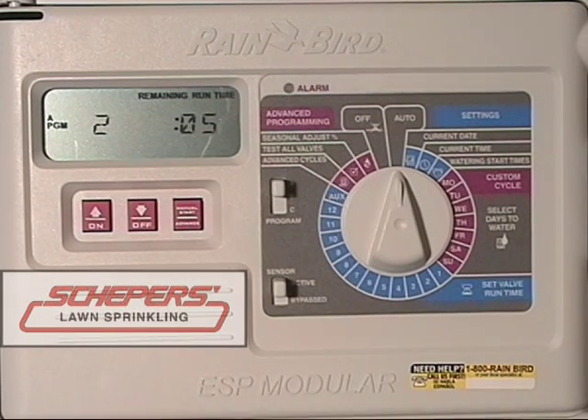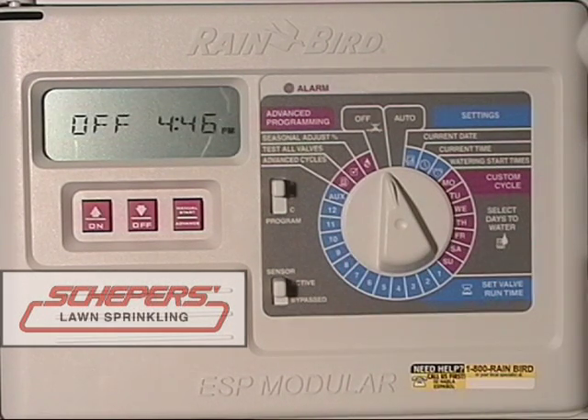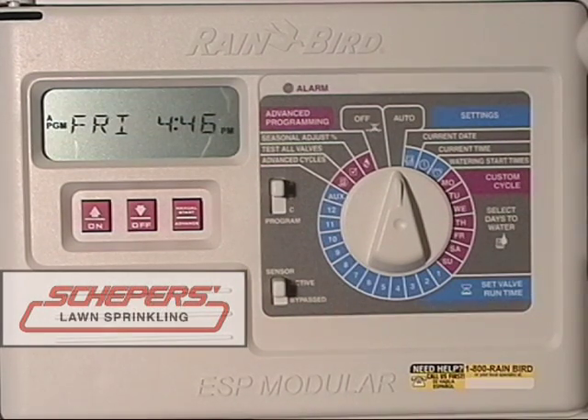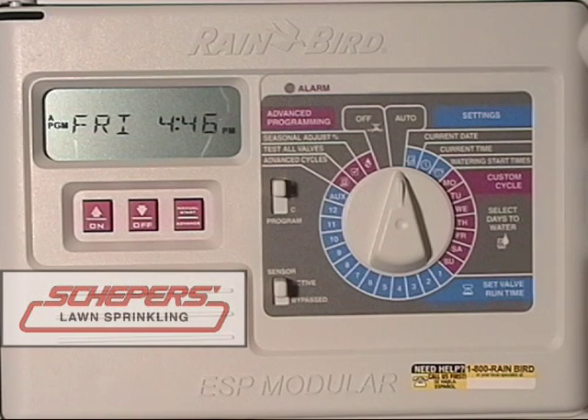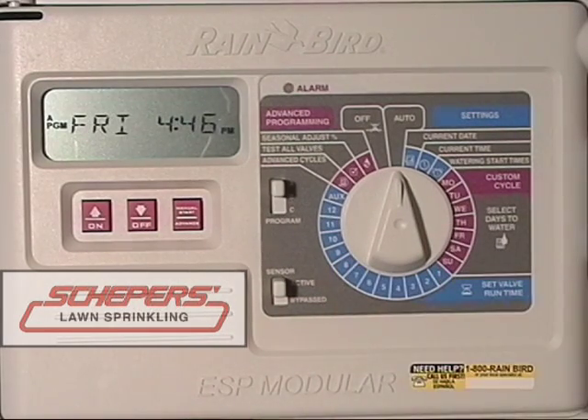You can skip as many zones as you want. Or if you wish to stop the entire program, simply turn the dial to off for approximately 5 seconds. When you're done, turn the dial back to auto and the clock will resume normal functions. Should you need to turn off the entire program and cease all watering functions, simply turn the dial to the off position. No watering will occur until you've returned it to the automatic position. This concludes the instructions for your Rainbird Modular Clock.